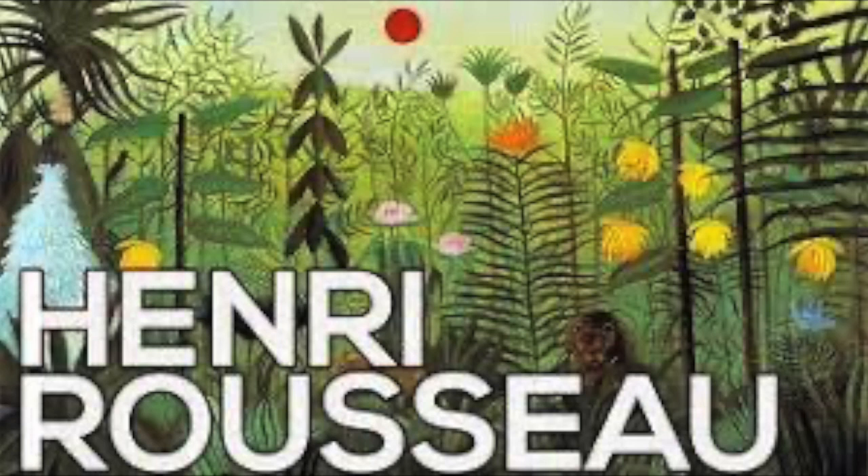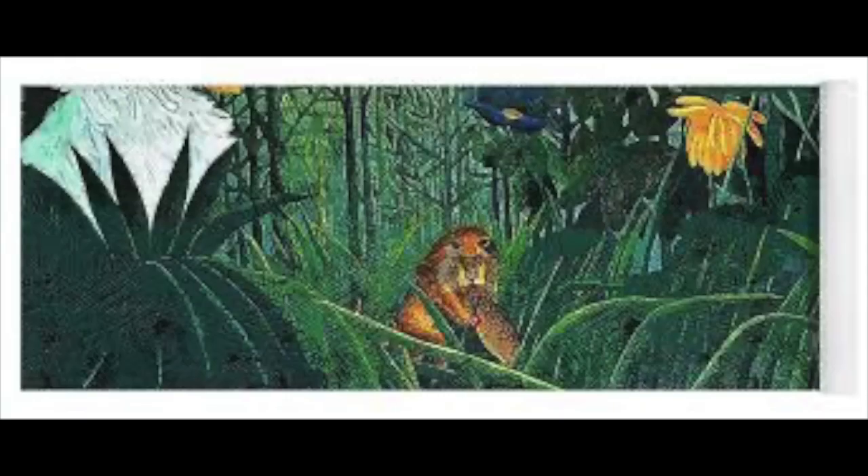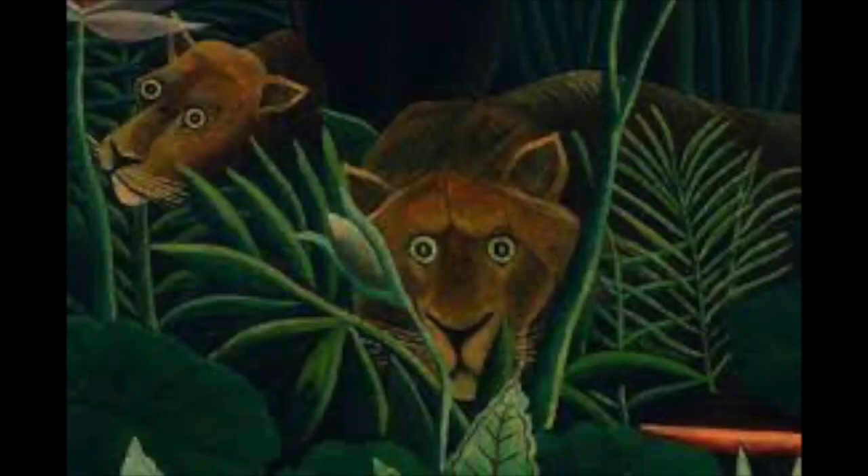He used his imagination and books to create these fantastical worlds. Before becoming a famous artist, Henri Rousseau worked as a toll collector, which is basically like a ticket booth guy. At first, some people laughed at Rousseau's paintings because they looked different from other artwork. But later, other artists loved his unique style and he became well known. Rousseau never went to art school — he learned to paint all by himself, which is pretty impressive.